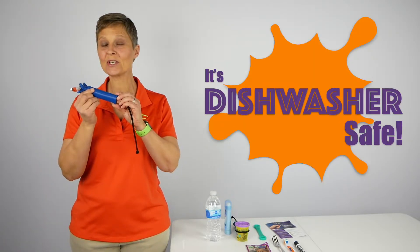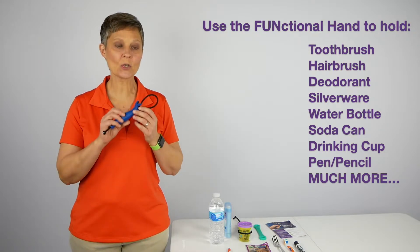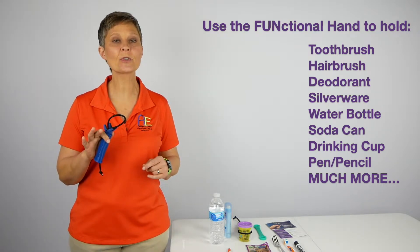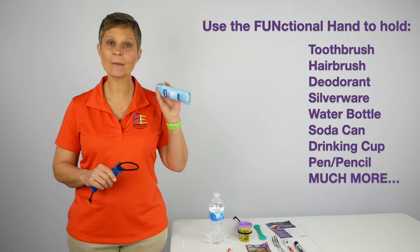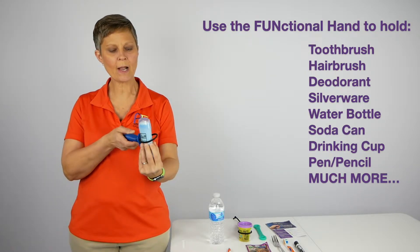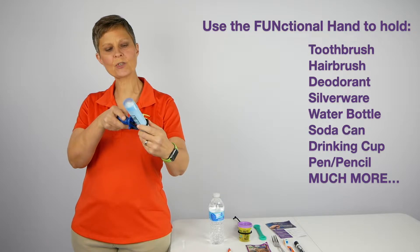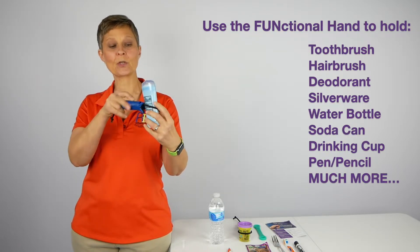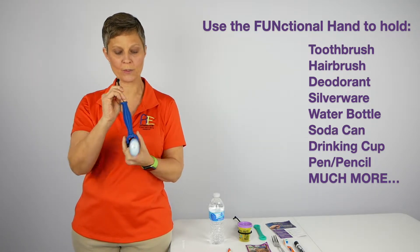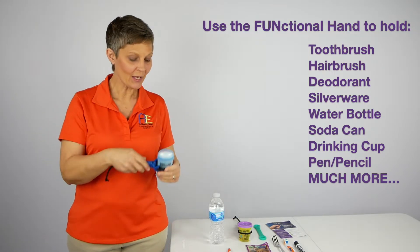And bonus — this is dishwasher safe. I tried using it with several different things. I was able to use it with my toothbrush and brush my teeth, no problem. I was also able to use it helping me apply my deodorant. The deodorant stick actually flipped in the Functional Hand, but it turned out to be a great shape that fit well, and I just pulled the cord tight onto it and it worked just fine.